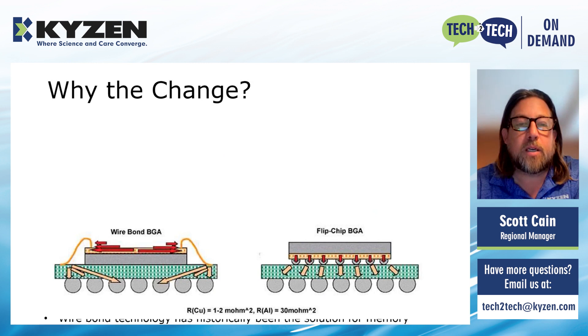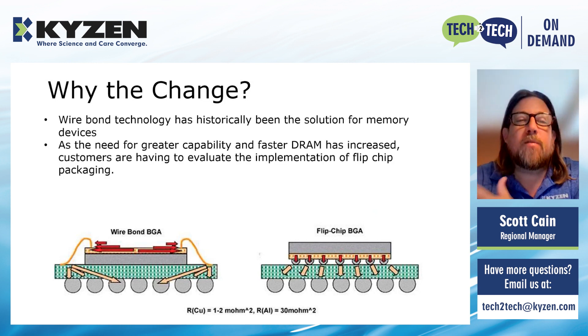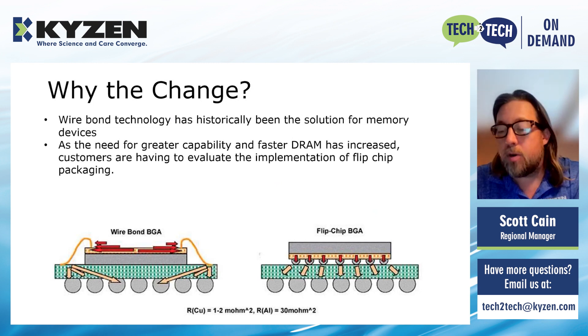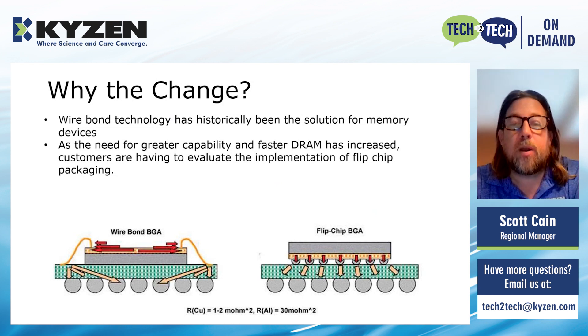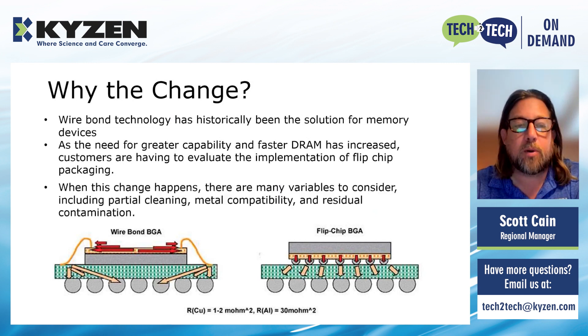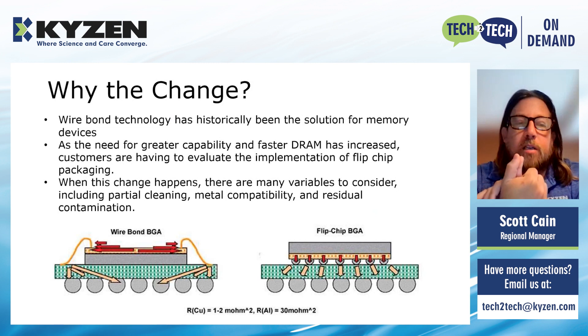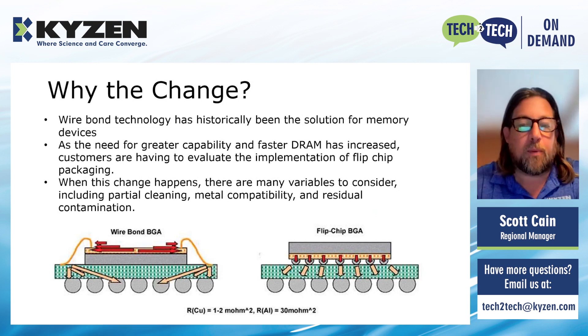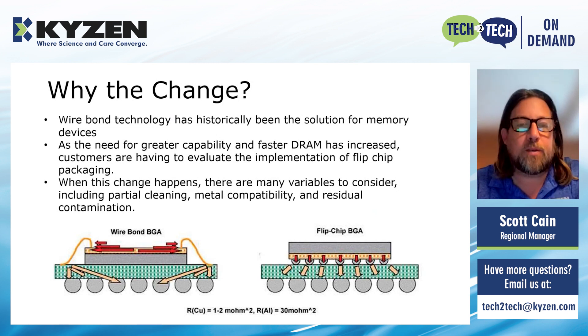Why did the customer make the change? Wire bond has historically been the solution for memory devices such as this. What they found out is that for greater capability and faster DRAM — dynamic random access memory — customers are having to evaluate different types of packaging and moving to the flip chip BGA, which stands for ball grid assembly. When this happens, there's a lot of things to evaluate: what happens when we change the chemistry, is there partial cleaning, metal compatibility, residual contamination, and the cost of the machine required for implementation.